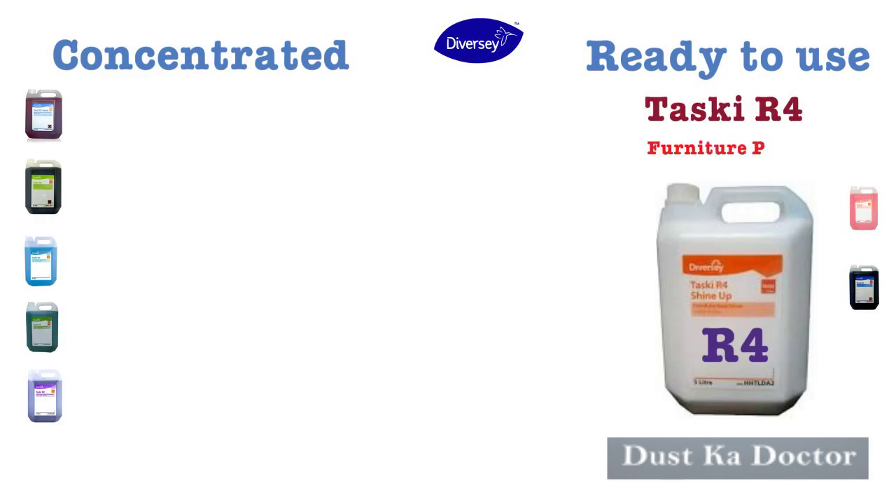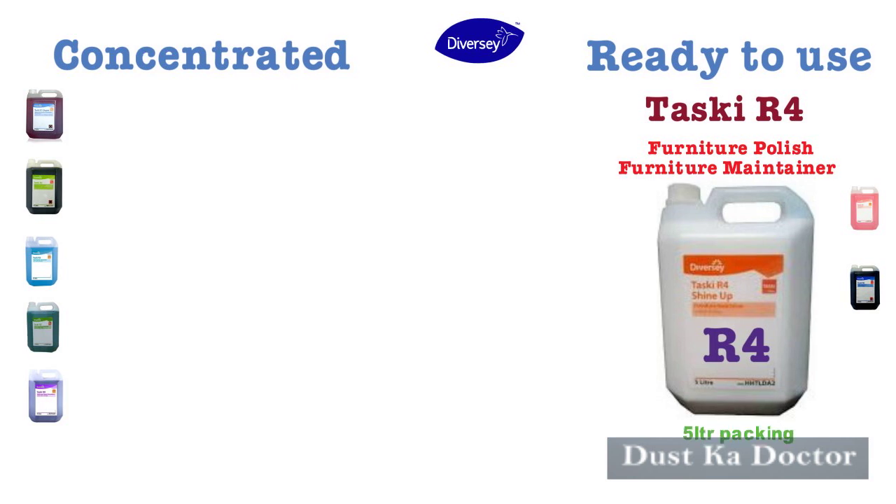R4 Taski Furniture Polish from Furniture Maintainer. It's available in 5 litre packing.